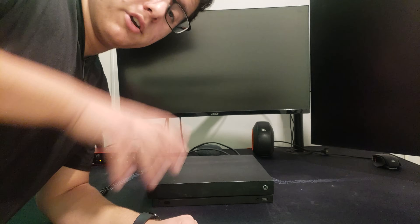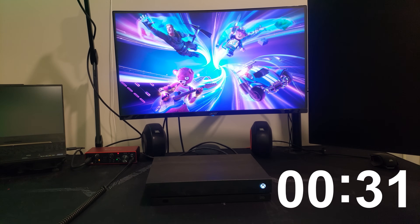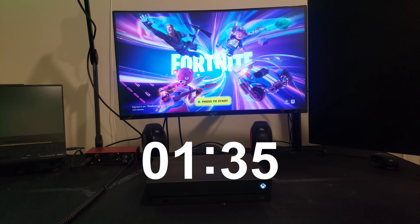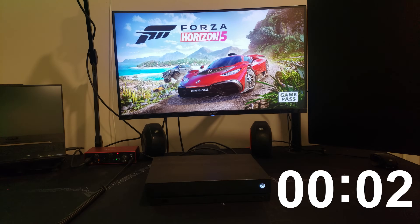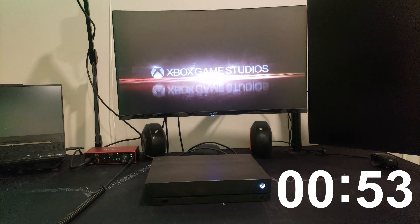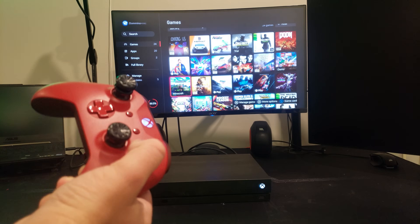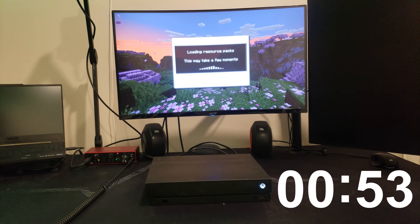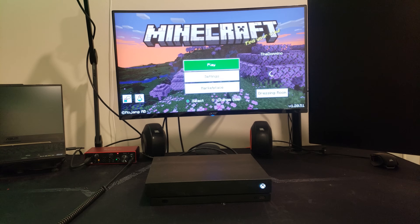Alright, welcome to the past. So we're going to do some benchmarks here on the hard drive. Let's launch a game of Fortnite now. Alright, that was a really long time. Now let's open a game of Forza Horizon 5. Okay, I mean, that wasn't too bad. And finally, maybe a lighter title — let's try Minecraft now. Okay, that wasn't too bad either. I mean, for a game like Minecraft, I do think it should and can be faster.